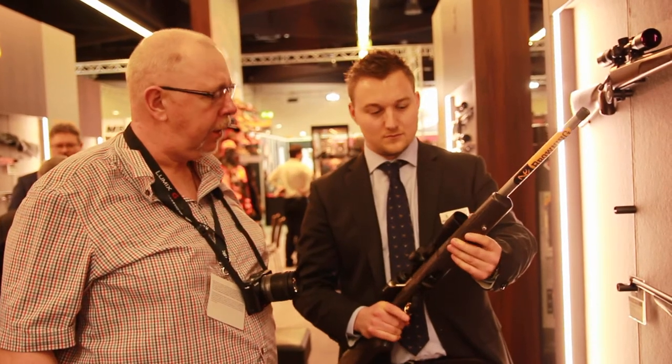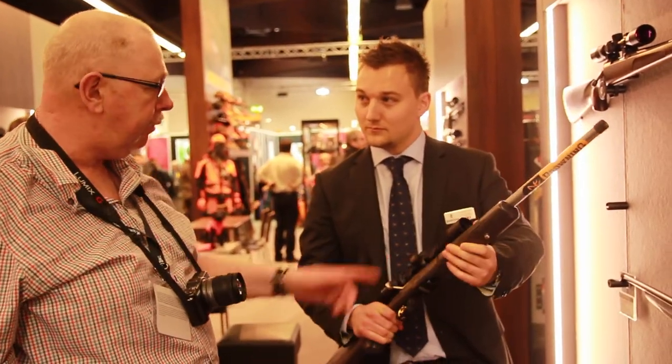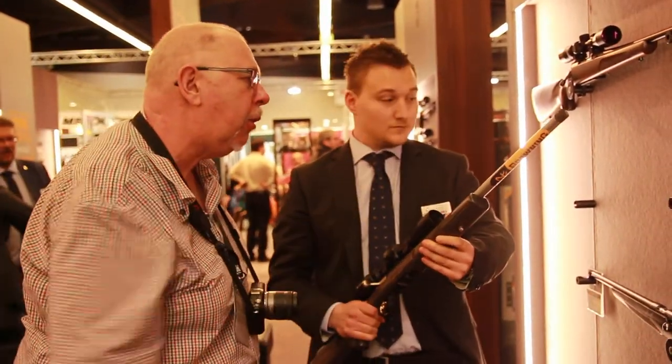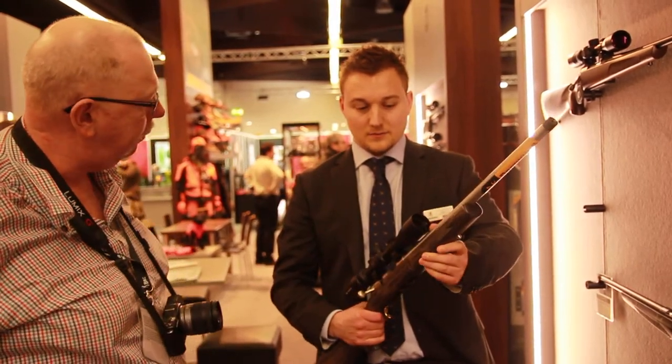Pete Moore again, still on the Browning stand with Pierre Lambert, just mooching about. We've seen the Browning T-Bolt, which is a straight-pull rimfire they make. I've shot them, I quite like them. This is the new one, it's called the T-Bolt Target Varmint Stainless. It certainly looks a bit different, so Pierre, could you just tell us how it differs from the standard T-Bolt?